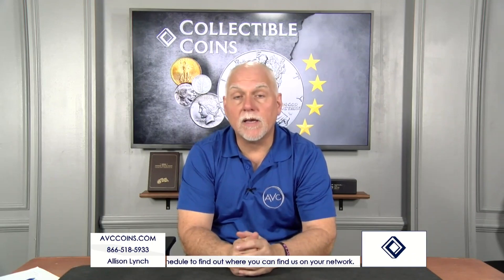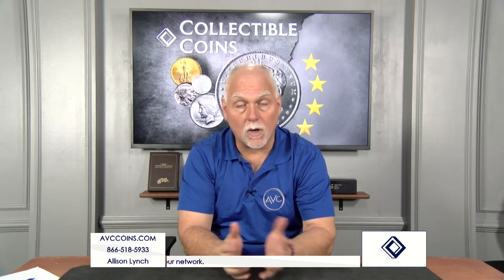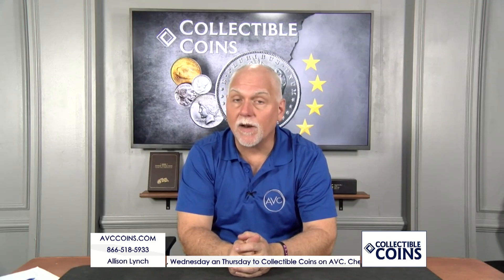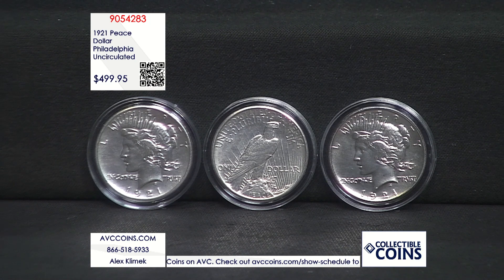The only high-relief coin ever issued by the U.S. meant for circulation was those first few days of the brand-new Peace Dollar back in late 1921. And tonight, we not only have it, we have a few of them in uncirculated condition. Look at these gorgeous specimens.